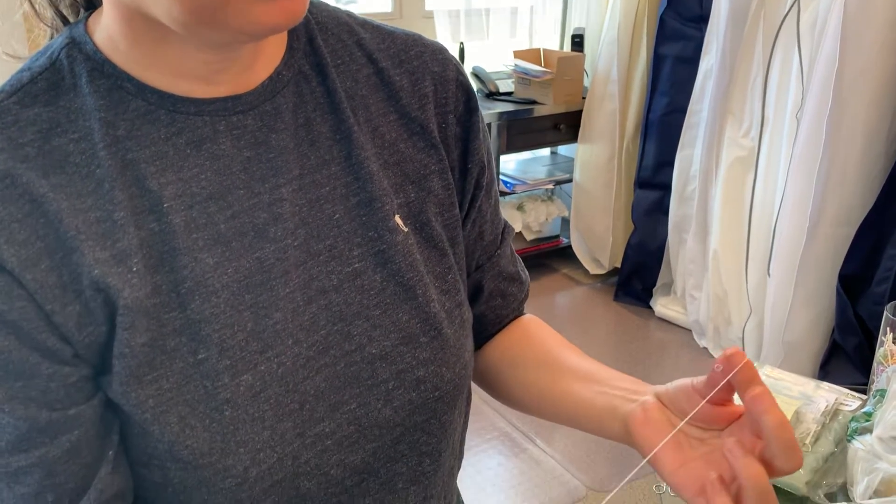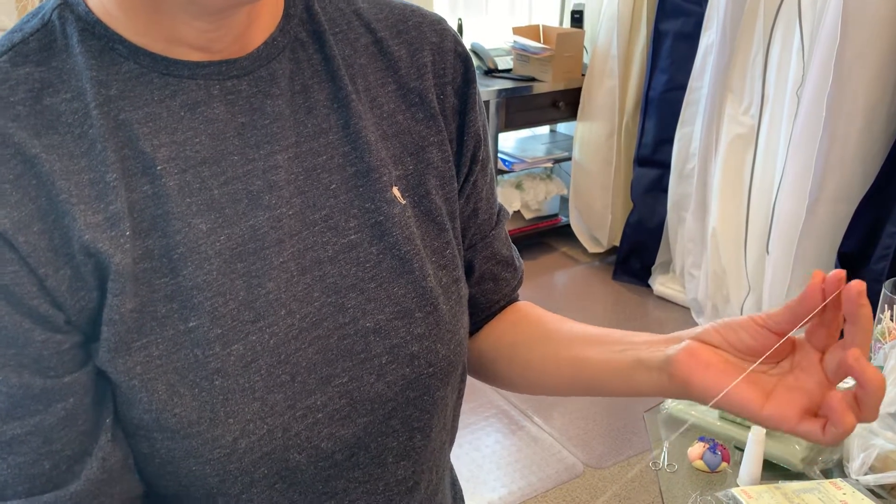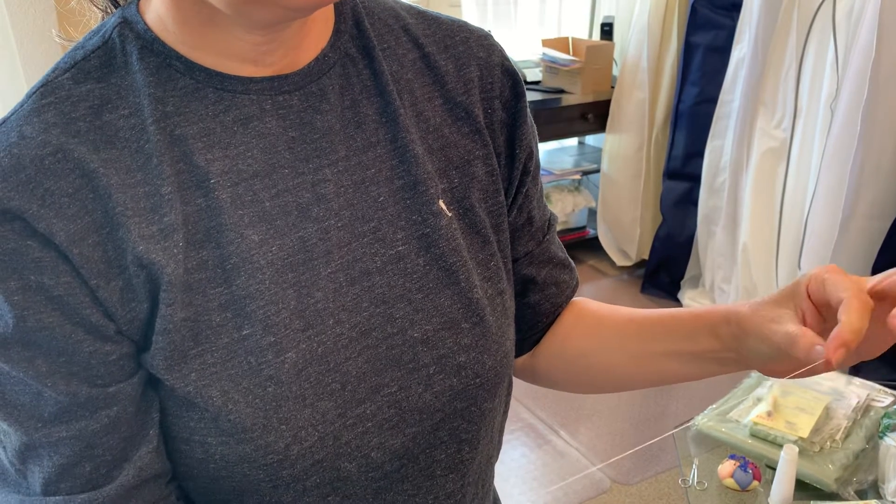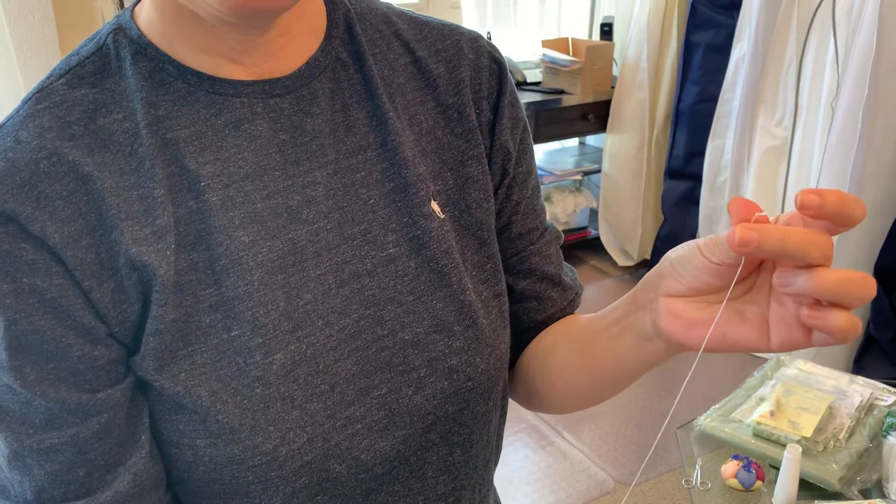I'm sorry, let me do it again. It's done but it's working like this — twist — then take the middle finger and tie a knot. There it is.